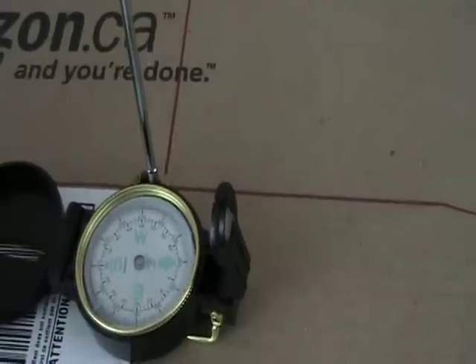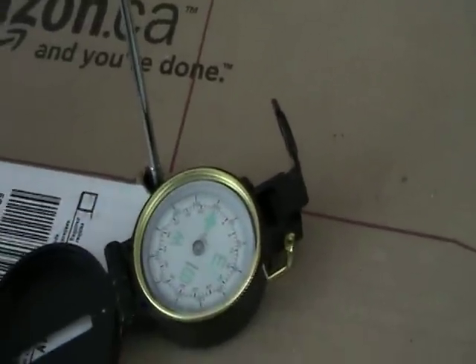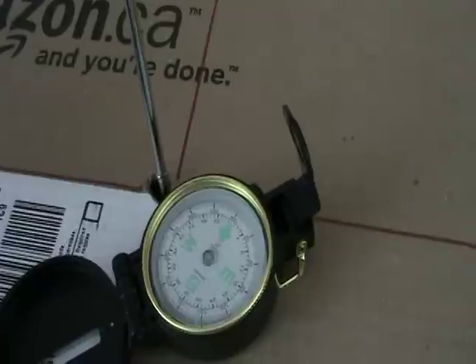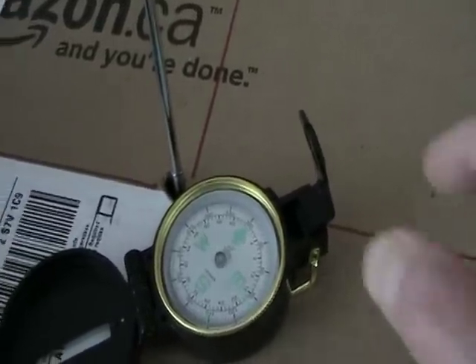In this position it's almost pointing straight towards the right. What do you notice about how the arrow points in each of the different positions? At the original position where we started, it's almost pointing straight up again.